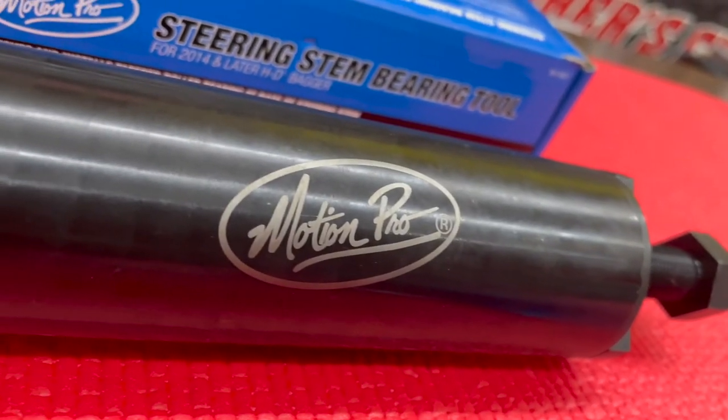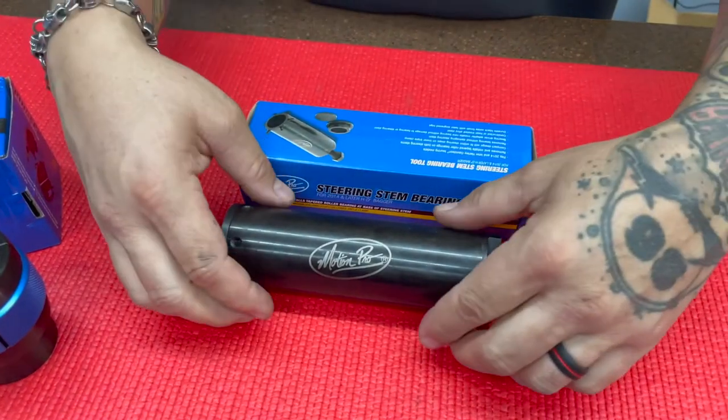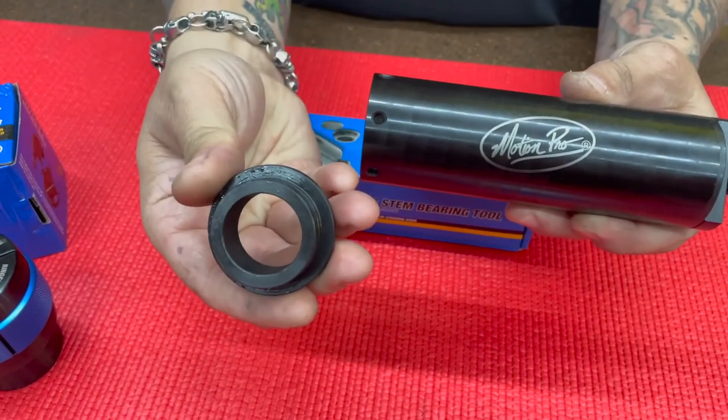Next up is the steering bearing tool for 14 and up baggers. This great tool removes and installs tapered roller bearings on both steering stems. Its compact design will fit within the steering stops on the lower triple clamp and it removes the bearing without damaging the steering stem.